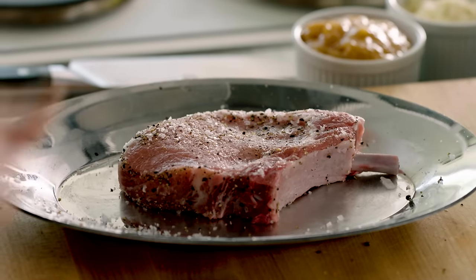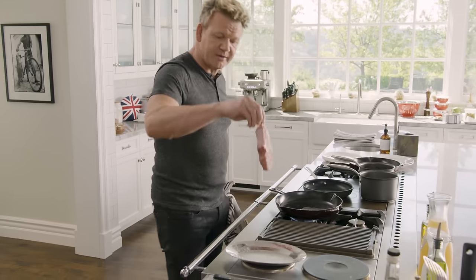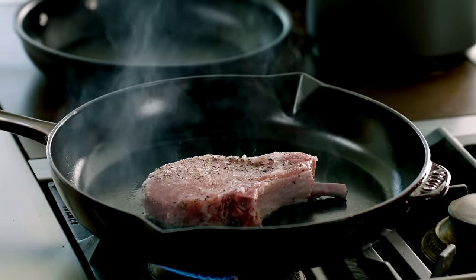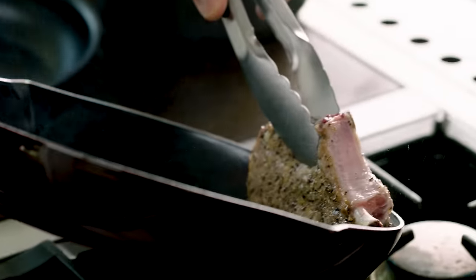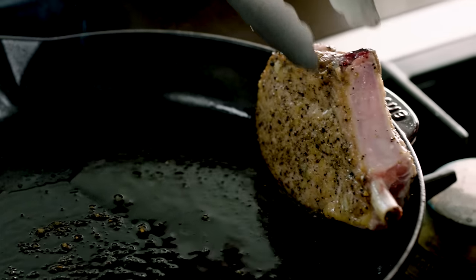Hot pan on. Get the pan nice and hot first. A teaspoon of olive oil. Hold the pork by the bone and place it inside — that's the noise you want to hear. 90 seconds each side. Lift it up, turn it over. Caramelize both sides, really important. Take the pork and tilt it, and let the pan literally do the work. Stand the pork up — that way it cooks the back of the pork.